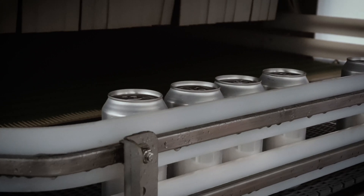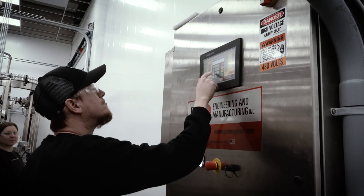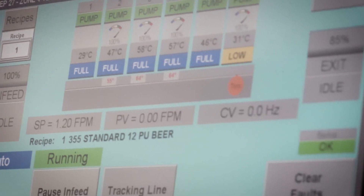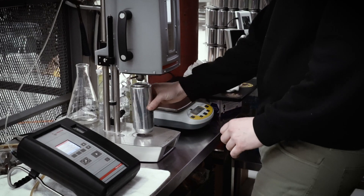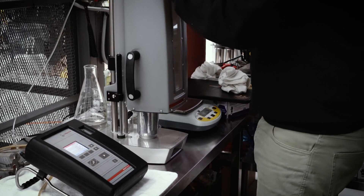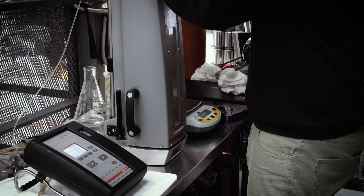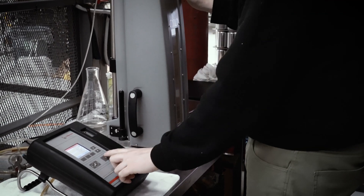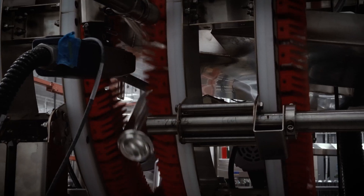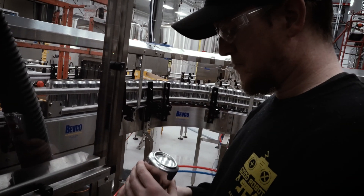Performing regular checks to ensure the pasteurizer is maintaining the necessary temperature for processing the product, testing of the product during the production run, and making visual inspections to ensure labels are proper and codes are correct and legible are all critical steps.